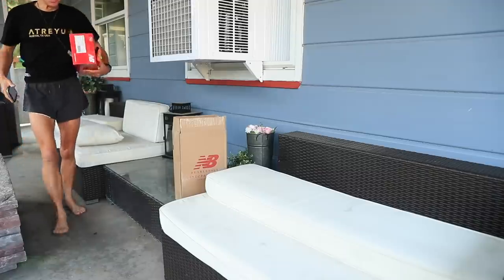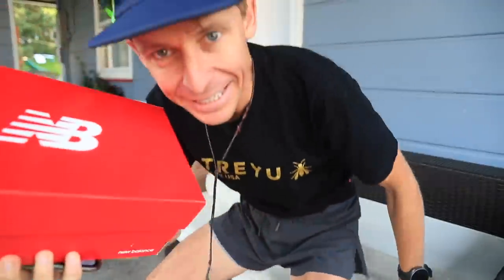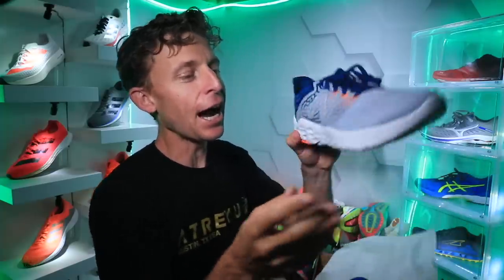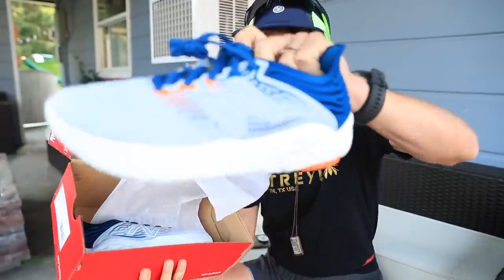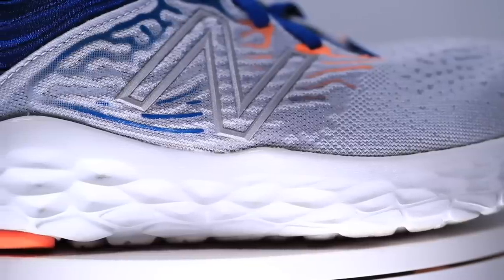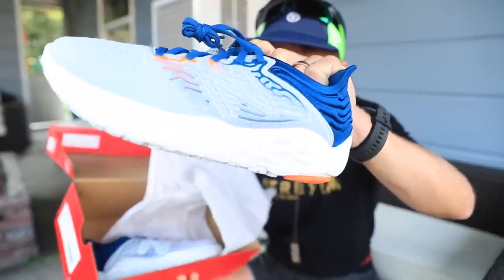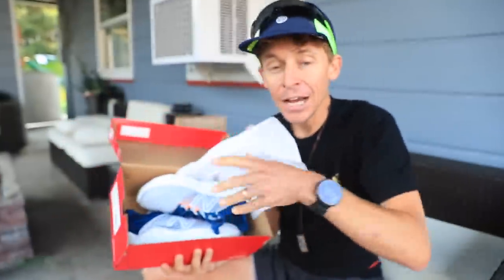You know what time it is — Beacon, Beacon, Beacon! These arrived yesterday in yesterday's vlog. I'm a big Denver Broncos fan, so I'm loving this orange and blue colorway in the New Balance Beacon V3, the third edition to the lineup.